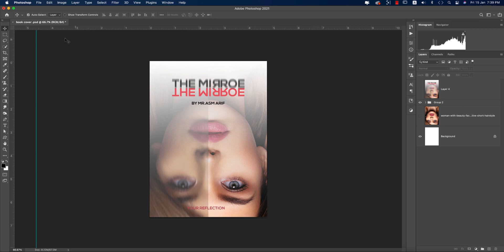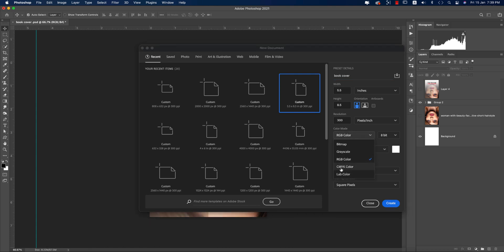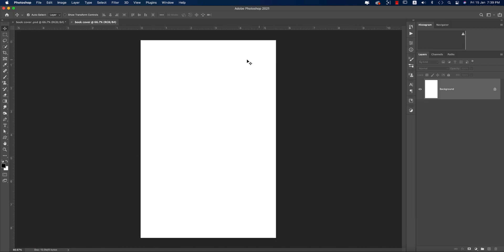Let's go to File and take a new artboard. The size is 5.5 by 8.5. Give it the name 'book cover' and hit the Create button. You can choose the color mode — CMYK, RGB, or grayscale. I'm choosing RGB mode, then hit Create to get the artboard.